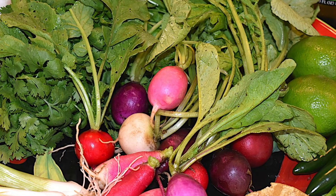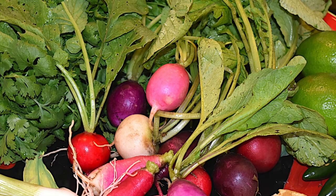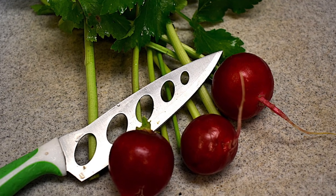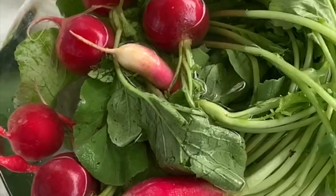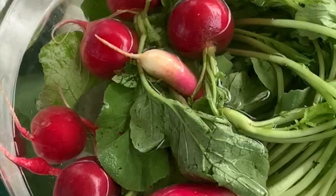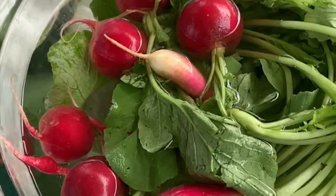Here's how to start. Choose two large bunches of radishes and trim the greens from the radishes, leaving a bit of the green stem intact. Place the greens and the radishes into a large bowl of cold water and let them soak for at least five minutes.